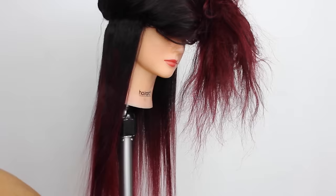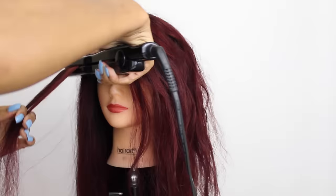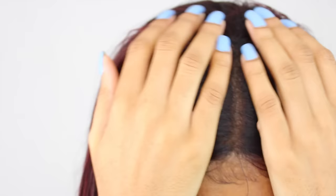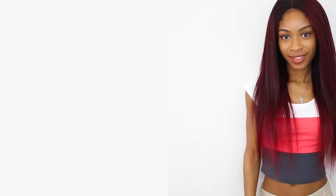Last but not least, if you ever end up lightening or coloring your bundles, I highly suggest that you let the hair air dry instead of blow drying it to minimize dryness and keep the luster and shine in it. Here are the final results. I really hope that you guys enjoyed this tutorial. I love this red color on me — the subtle roots, everything just melting and blending together. Be sure to check out my review for this hair and I'll see you guys in the next video. Love you guys!